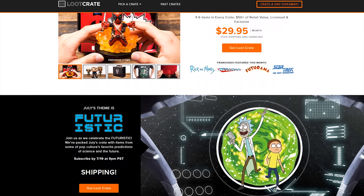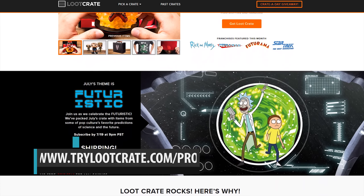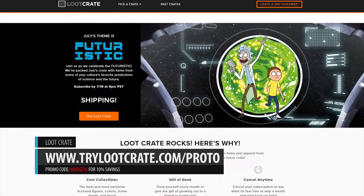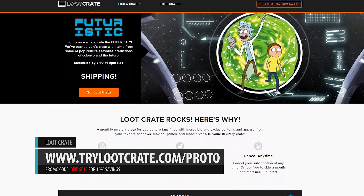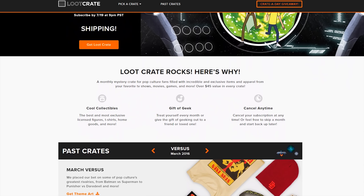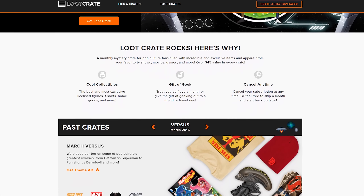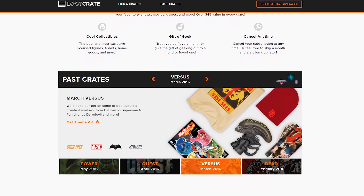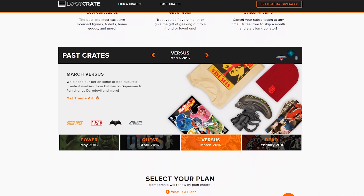Looking for geek and gaming collectibles? Well then Loot Crate has you covered. Loot Crate is essentially Comic Con in a box. Every month there's new goodies from collectibles, to apparel, to tech gadgets, and other epic gear. Save 10% on any new subscription at trylootcrate.com/proto, and enter the promo code BRIDGE10 for 10% savings. Check out the link in the video description to learn more.